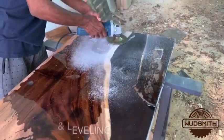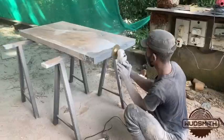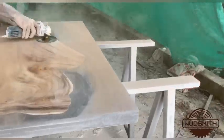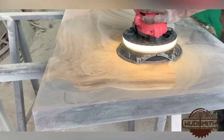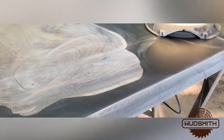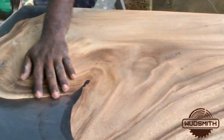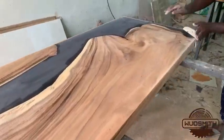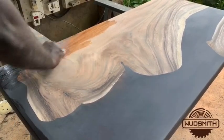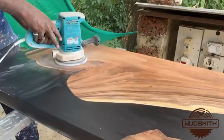We will now move on with the sanding and leveling. At least 5 different types of sanding papers will be used here. Applying a sealer polish, which will seal and level all the small pores, after which it will be sanded again. This process will be repeated a couple of times to achieve a fine finish.